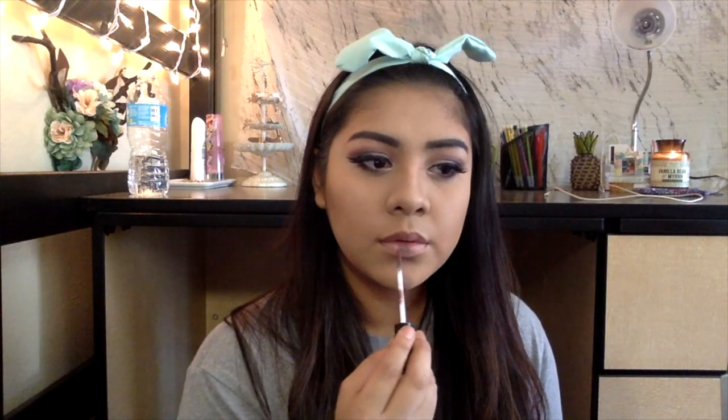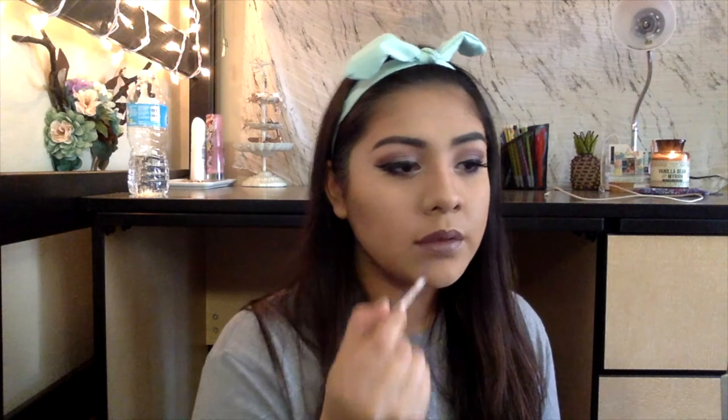Moving on to our lips and the inspiration to this look, we are going to be using the NYX Laundry Liquid Lipstick in Confident. To add some dimension, we are going to be using the Maybelline Lipstick in Raging Raisin and just applying that to the center of the lips.